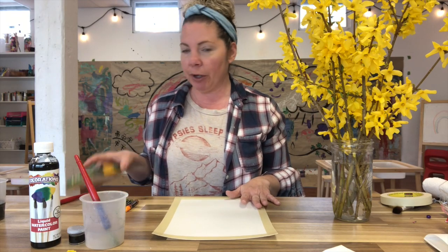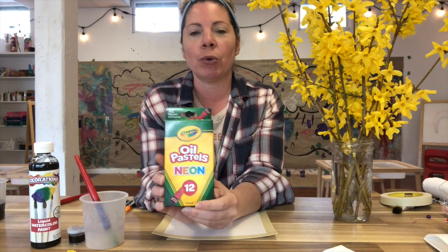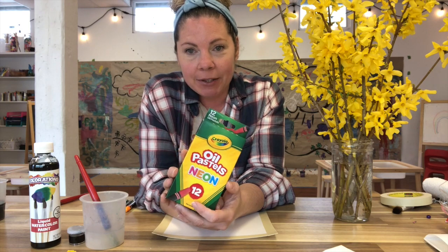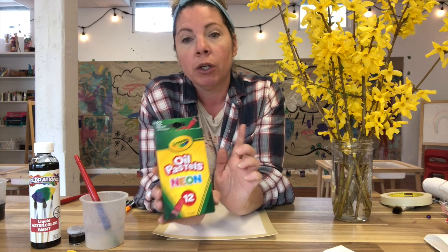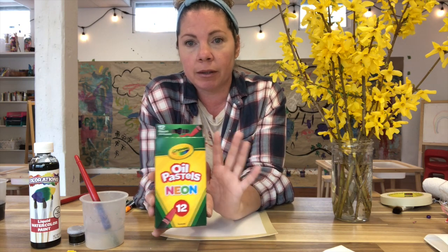I also have oil pastels — I'm going to be using these super cool neon Crayola oil pastels today. I just love the bright colors of these, but you can use any kind of oil pastels. You can also use crayons; that works as well.